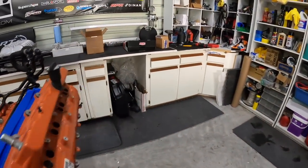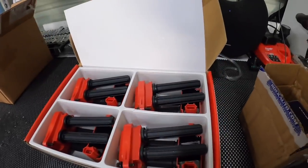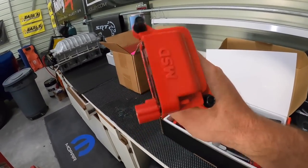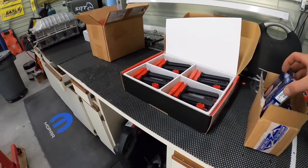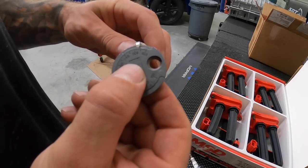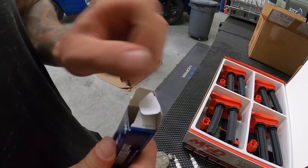The boys over at MSD hooked us up with their coil packs — these are going to give us all the spark we need for this Hellcat engine. Along with that, we've got brand new NGK iridium spark plugs — 16 of them for all 16 cylinders. I'm going to double-check the gap; normally you don't have to, but I just want to verify them. They're coming in at about 27 to 28 thousandths, pretty consistent between plugs, but I'll double-check just in case any got bumped during shipping.